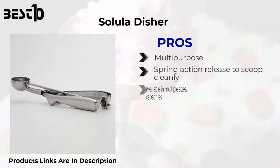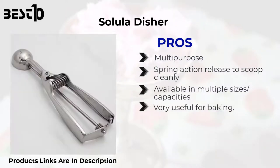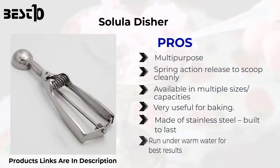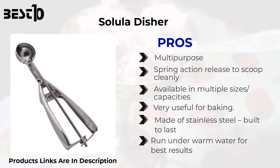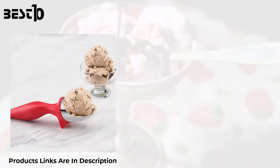Solula Disher — pros: multi-purpose spring action release to scoop cleanly. Available in multiple sizes and capacities. Very useful for baking. Made of stainless steel, built to last. Run under warm water for best results. Cons: not suitable for overly hardened materials such as sub-zero ice cream.